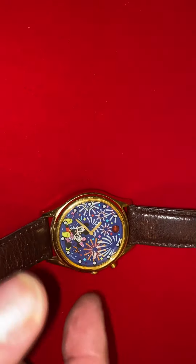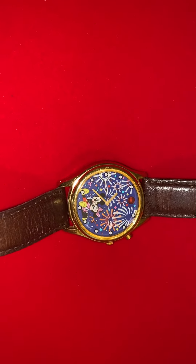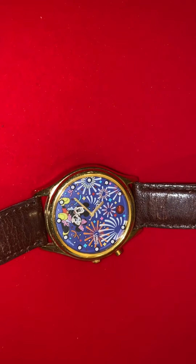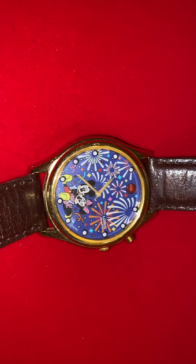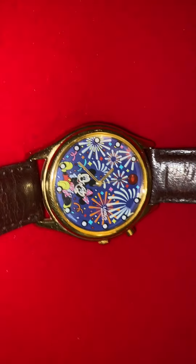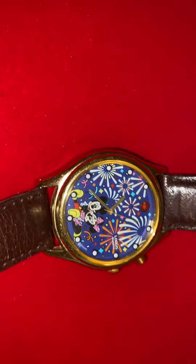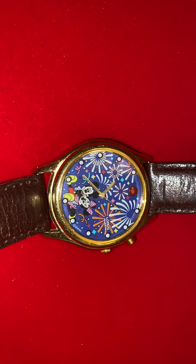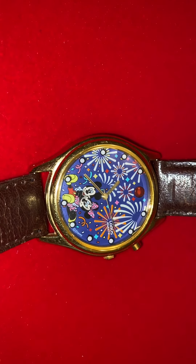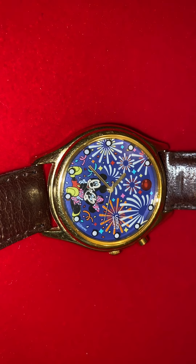So there you go. It has a maybe an LED-style light that flashes, and it plays the Mickey Mouse Club song. The fireworks depicted behind Minnie and Mickey are also glow-in-the-dark, which I'm not able to highlight in the video right now. But anyways, a lot of nice features on this Loras Mickey and Minnie musical watch from the 90s — the heyday of licensed character watches.